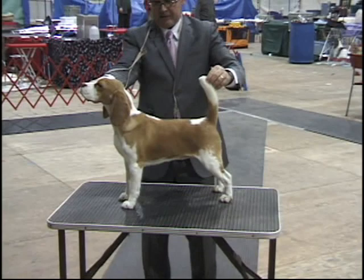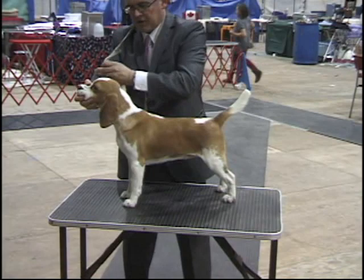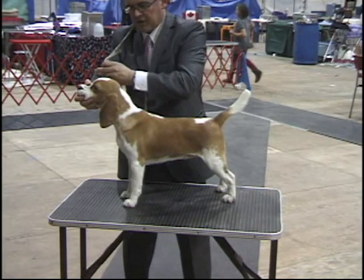Now to take the dog off the table: take the lead off, put the lead on right away. And gently lift your dog off the table right to the ground, correcting the collar.